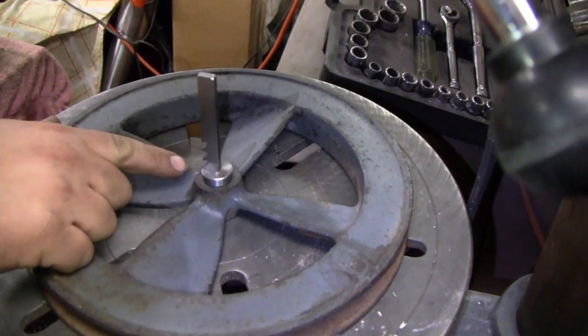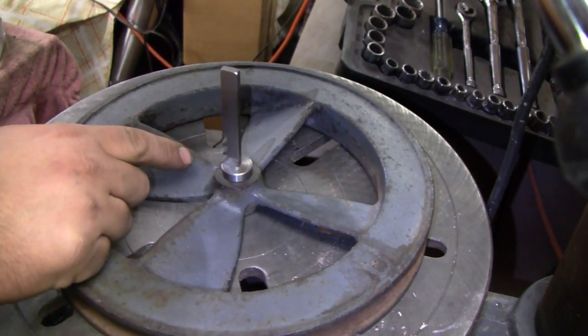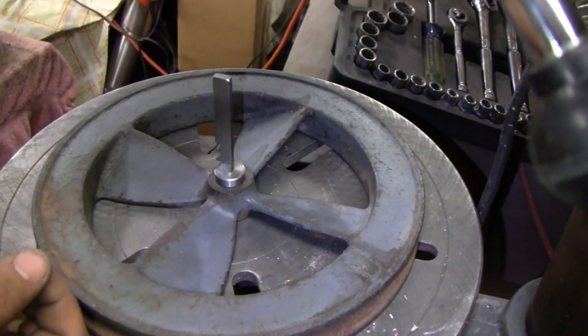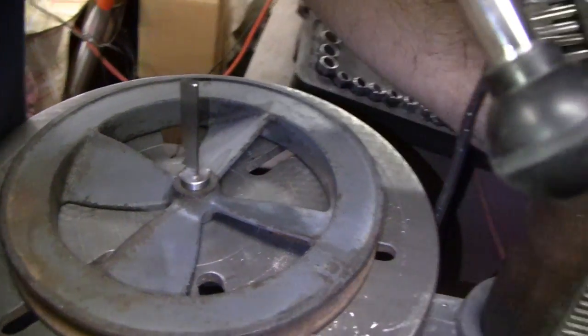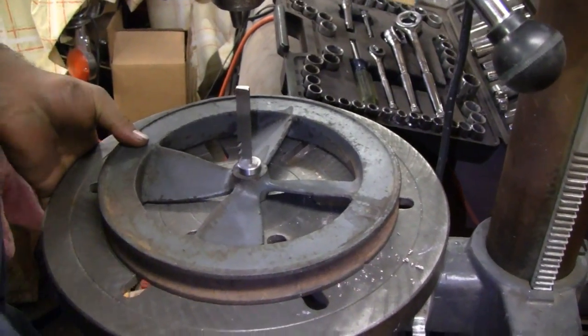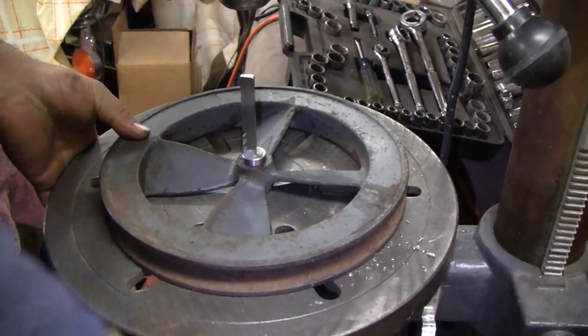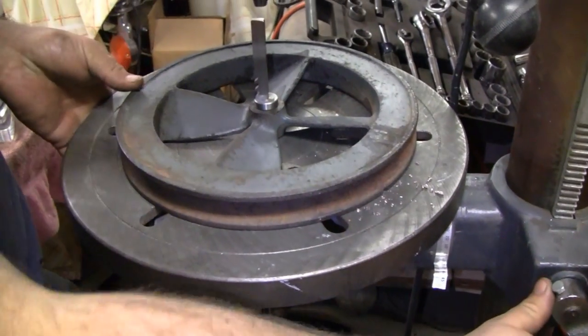Yeah, I'm going in the same location where the keyway was, so I'm not removing very much material. Plus it's cast anyway — it cuts pretty easy.